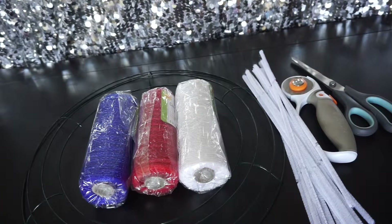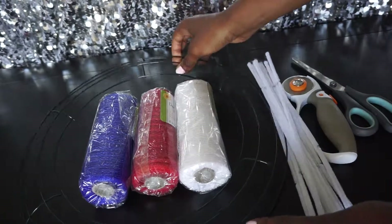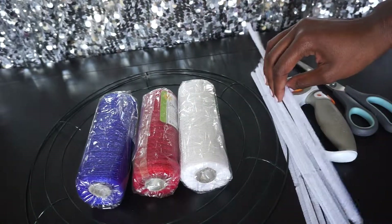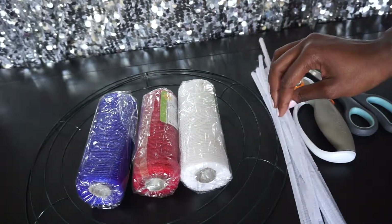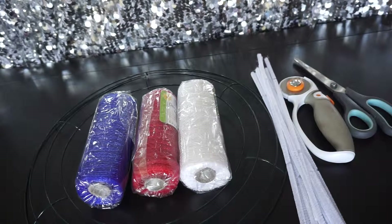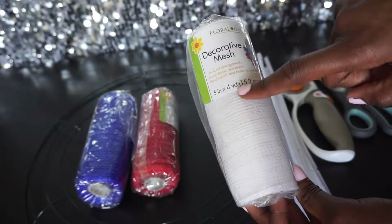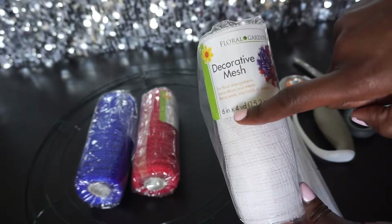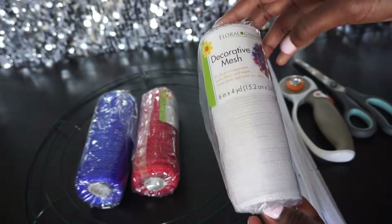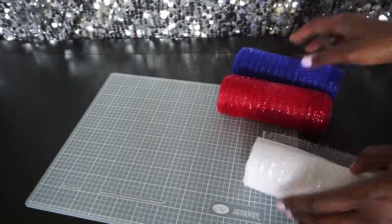Today we will be making a really simple and easy patriotic wreath with items from the Dollar Store. You will need a wreath ring — this is 14 inches — and red, white, and blue deco mesh. I have some chanel stems; you could use whatever color you'd like. Also scissors and a rotary cutter. Now, the Dollar Tree deco mesh used to come in five yards but they've decreased it to four yards, so be mindful of that.